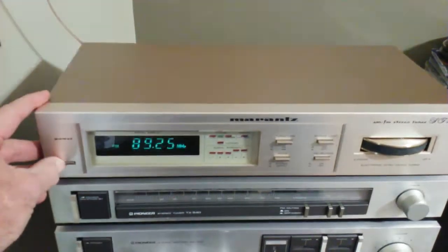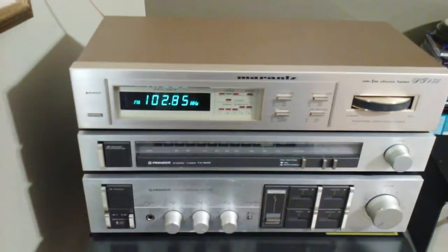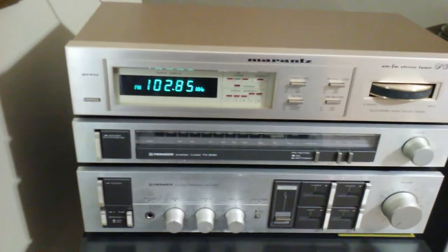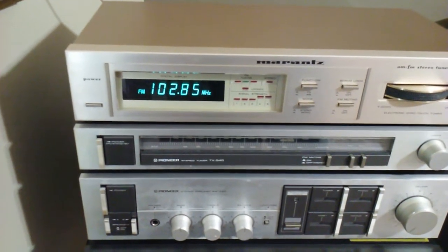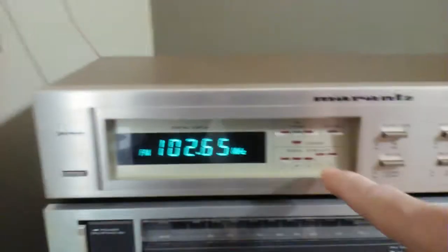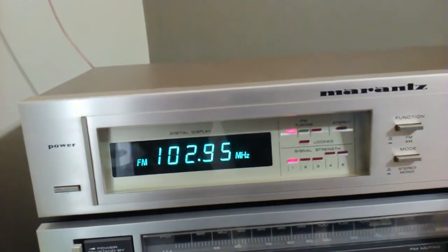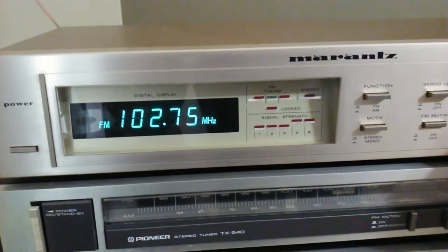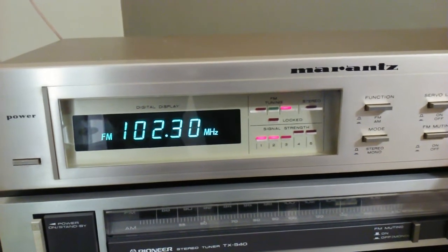Let's turn it on. As you can see, it's got a really big LED display — an aqua-colored blue display. Here's all your LED readouts. It's on FM now. Tune it in and it's got a signal strength indicator.